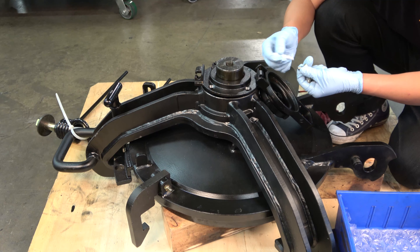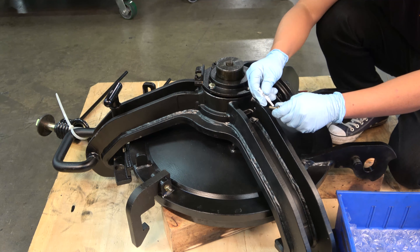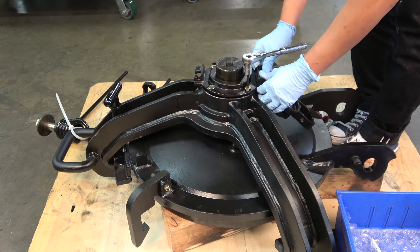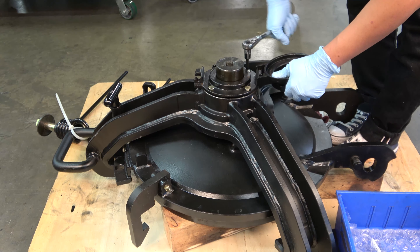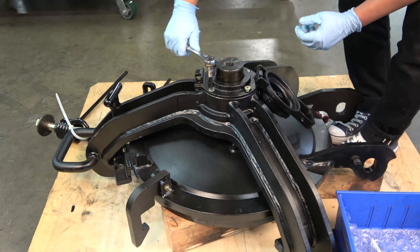Using the four remaining hex drive flathead screws, apply a dollop of Loctite to each screw and start them in the threads. Using the 3/16 inch hex driver, set each screw until snug — do not over-tighten. The cap assembly will compress the smaller o-ring, so tighten the screws in a star pattern to create even pressure on the seal. These screws should be tightened to 12 to 15 foot-pounds and checked with a torque wrench.